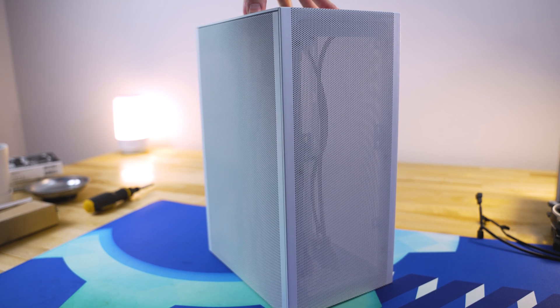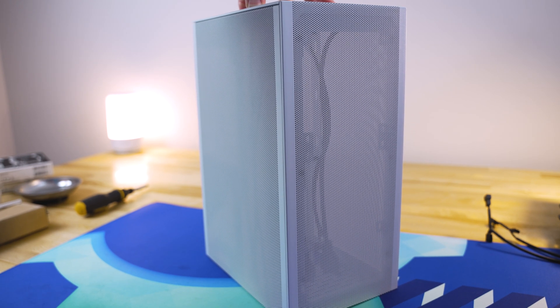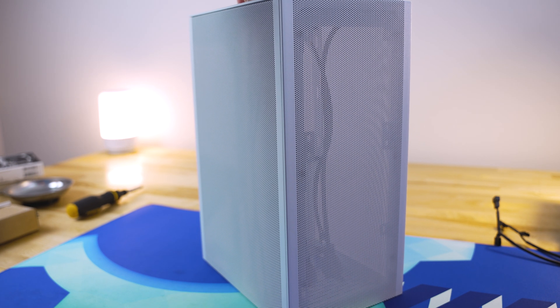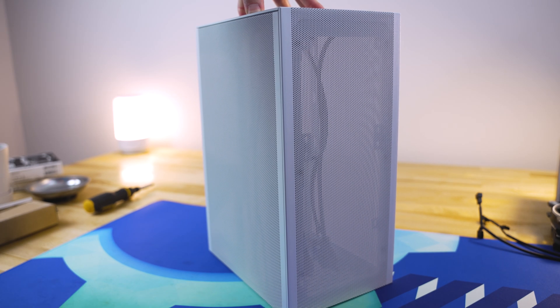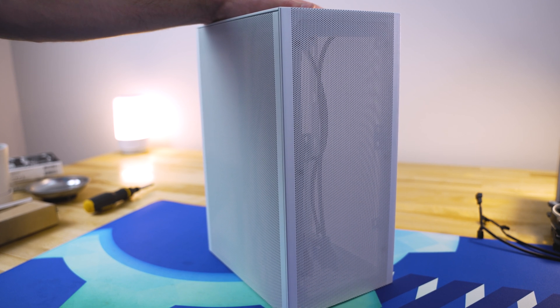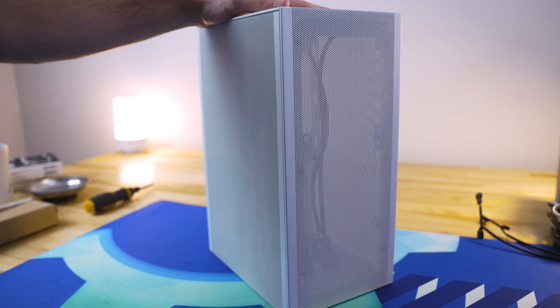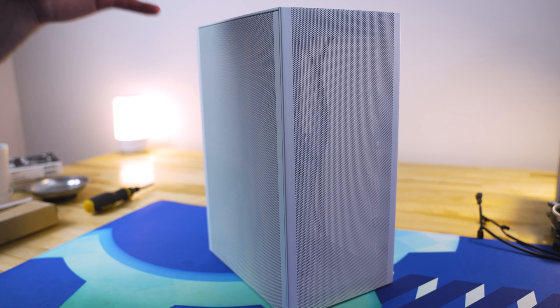Welcome back to another episode of how to build a PC in a specific case, and that case today is by SSUPD, and the case is called the Meshalicious. It's a small form factor mini-ITX tower case that is made out of entirely mesh, and we're going to go through this today. I'm going to explain how to build a PC in this case specifically.